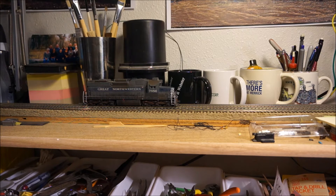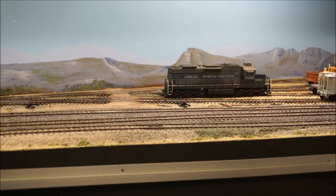Let's go look at it on the layout. Here we are at the sprawling Great Northwestern Yards, located at Valley Gate. We're going to go ahead and do a little switching with our SD24.